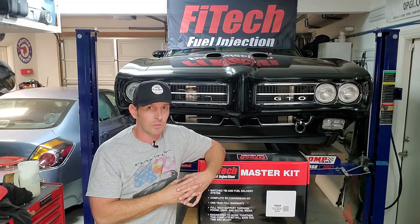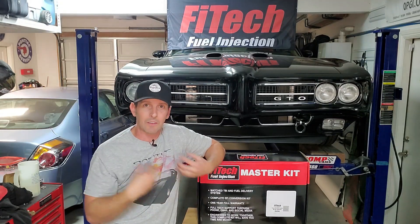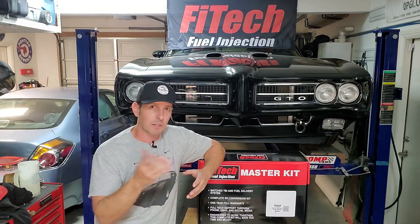So moving forward, subscribe because there's several more episodes to go. We have to do the plumbing, first fire, etc. And by the way, if you're concerned about how to do this or if you can do it or not — don't worry, because I haven't done it either. This is my first time. So we're going to get under the car and go through some options. I might give you some ideas for your build. Let's get into the tools.